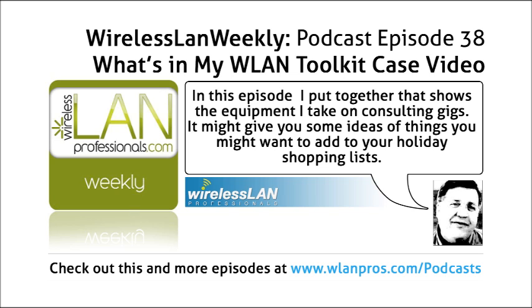First of all, we're going to talk about this Pelican 1560 rolling case. It has wheels and an extendable handle. Right now the way it's loaded up, it weighs about 47 to 48 pounds. So when I travel, it goes with me as baggage — I just take it to the check-in counter, they check it in, and it flies with me just as baggage.